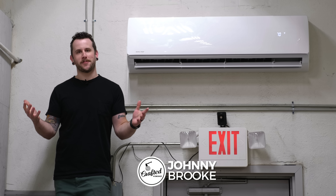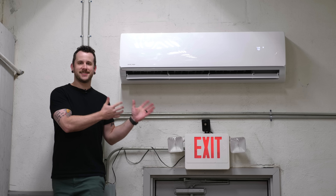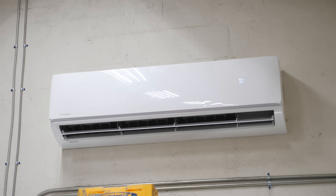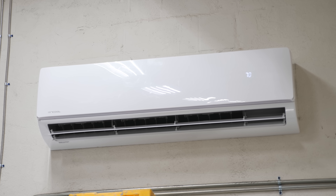What's going on everybody? I'm Johnny Brook. Welcome back to another Crafted Workshop video. In this week's video, I'm going to show you how I installed this really simple DIY mini split system here in my shop. It has made things so much more comfortable, really cooled down the space tremendously, and it was really easy to install. So let's go ahead and get started.